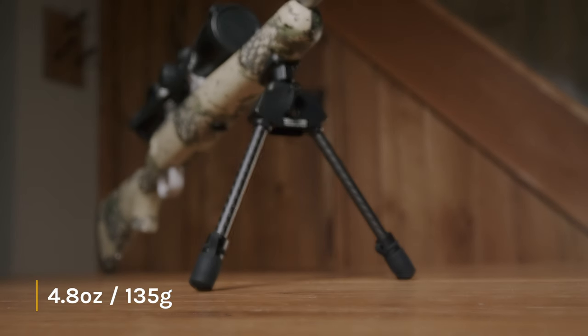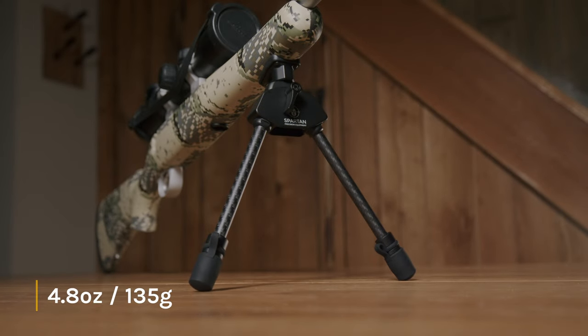Hi guys, Mr. G here at Spartan. I want to talk to you about this, our lightest bipod by a country mile — the Javelin Light. It's a very simple but really effective little tool.